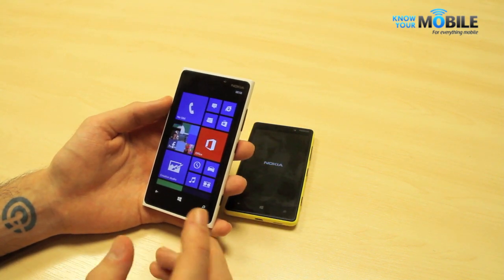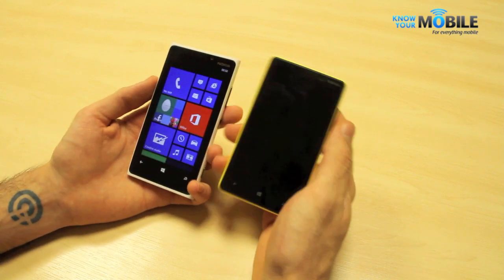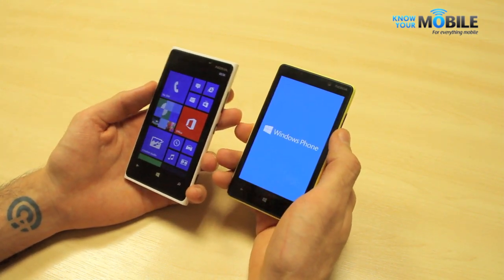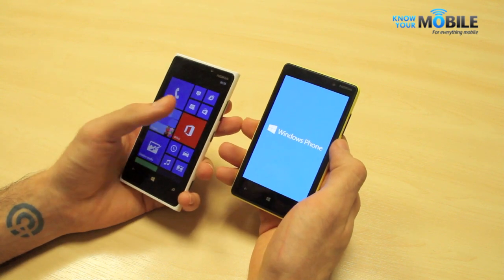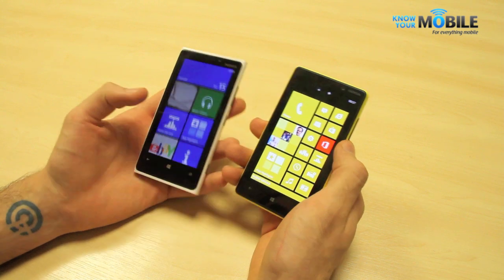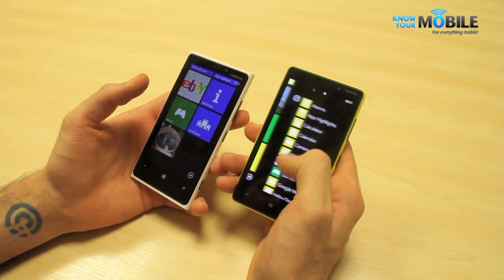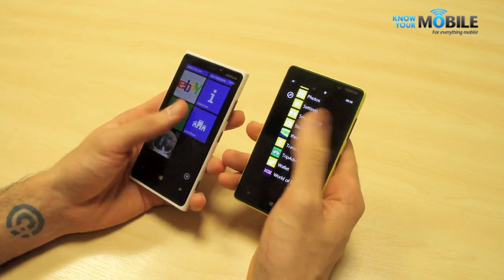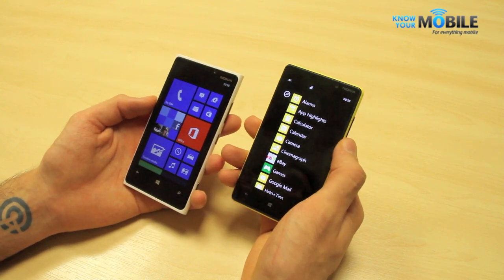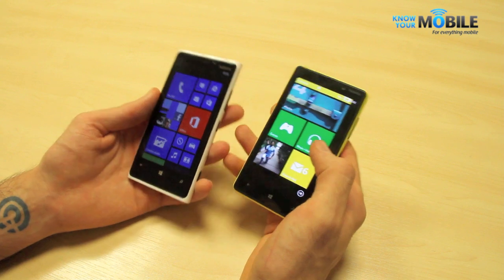If you like these apps and they're really important to you, then Nokia devices are hands down the Windows Phone 8s to go for. That said, Windows Phone 8 provides a very clean, unified experience across all devices — this looks virtually identical, bar Nokia's own apps, to the HTC 8X and 8S, which are also extremely competent devices.